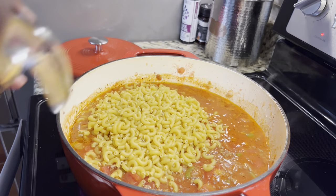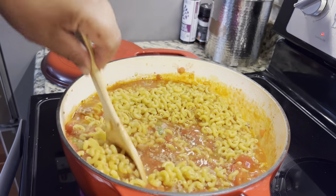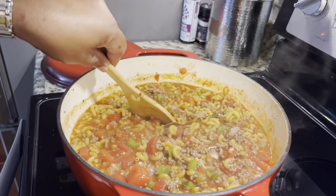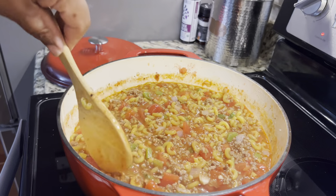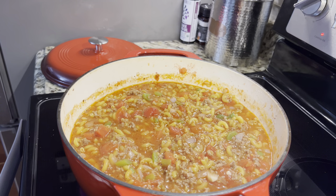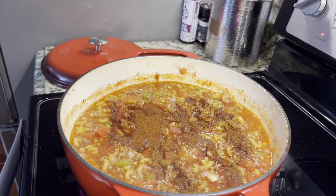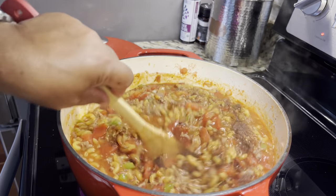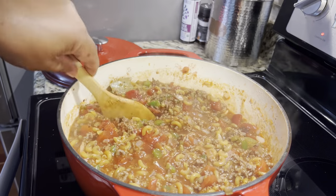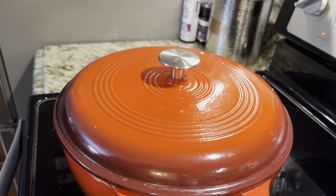I'm putting the whole box in. A lot of times people just put two cups, but I'm putting the whole box in today. Mix that up, cover it, and let it simmer on low for about 15 to 20 minutes until your noodles are done. I'm also going to sprinkle in a little paprika because I want a little more red color. Now I'm going to put the lid on it and let it simmer for about 15 minutes until the noodles get done.